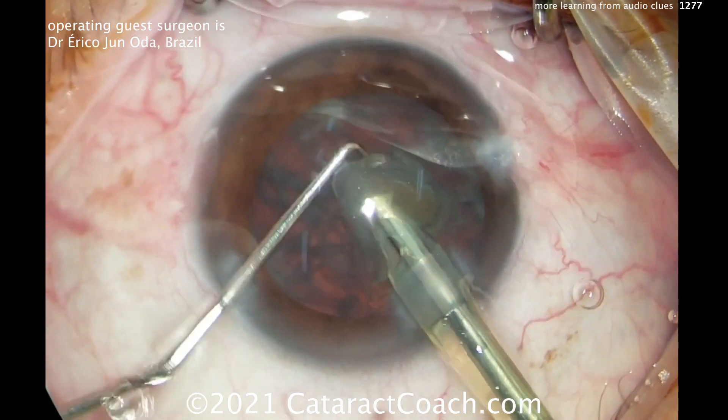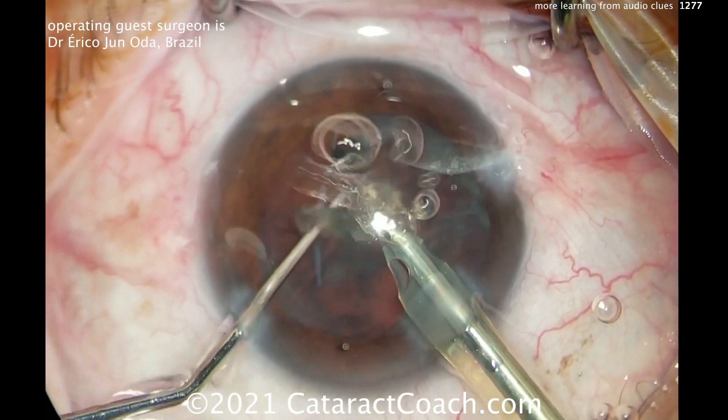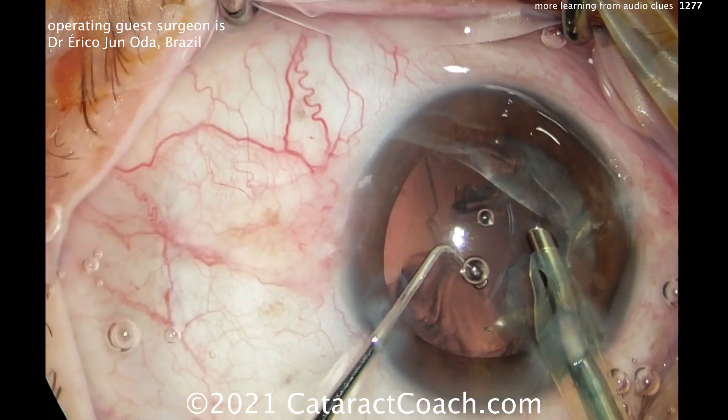The key here is the vacuum level — that's the most important clue. And he's titrating his foot. Another important concept: he doesn't go on and off the pedal. It's not pedal up, pedal down, pedal. No — it's titrating the pedal.